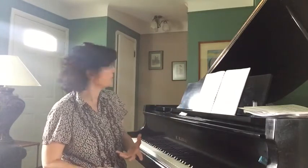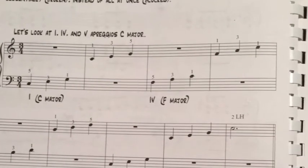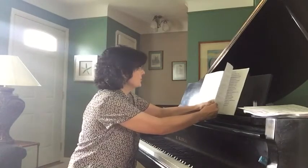Last but not least in Book Three, we start with arpeggios. It takes the students through all the arpeggios learned in every key so far, and then ends up with a little piece called Blue River, which is all arpeggios and inversions.